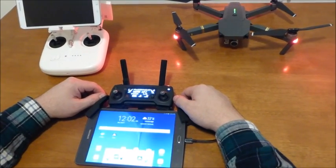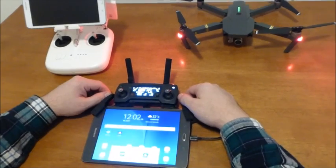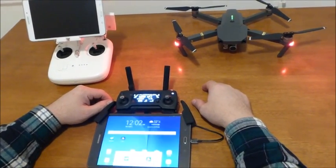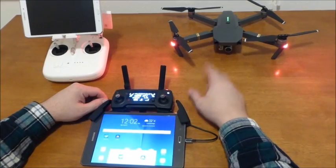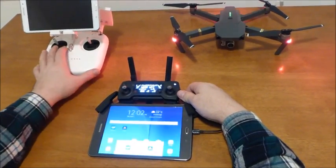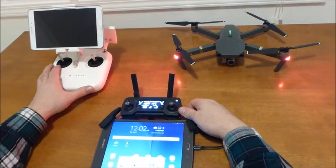Hi guys, today we make a little video about my new toy — I just picked it up a week ago — the DJI Mavic Pro. And for that setup I decided to get another tablet, like I did for my DJI Phantom.